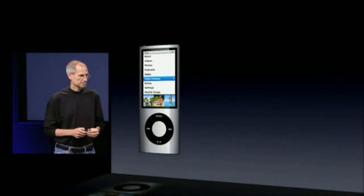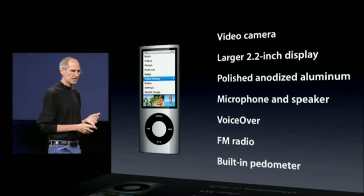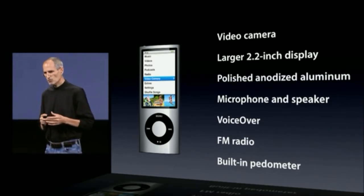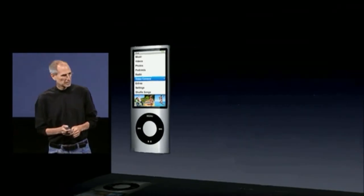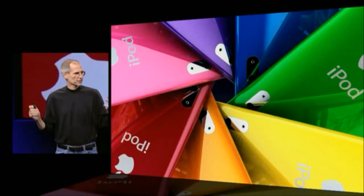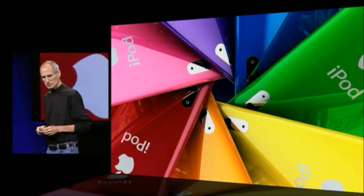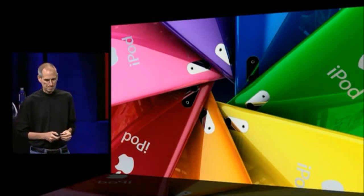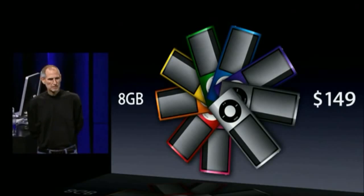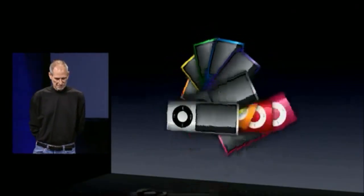So, the new iPod Nano: built-in video camera, a larger 2.2-inch display, same great enclosure, built-in microphone and speaker, VoiceOver, FM radio, and pedometer. A lot of great new stuff in the same beautiful design. It comes in awesome colors this year — polished, anodized aluminum. The iPod Nano comes in two models: an 8-gigabyte for $149, and a 16-gigabyte model for $179. And they're all available today.